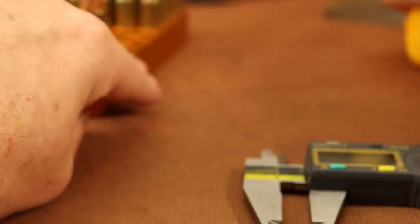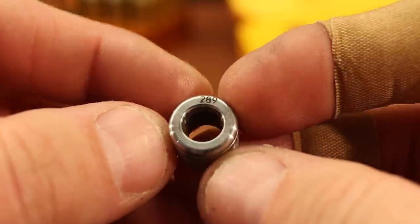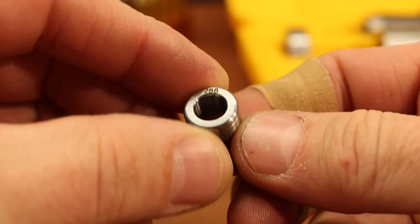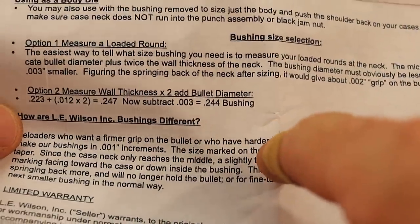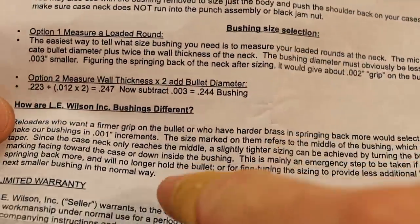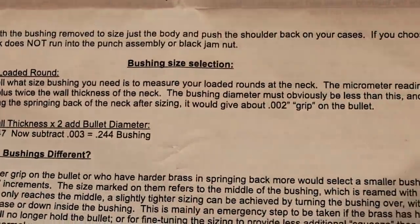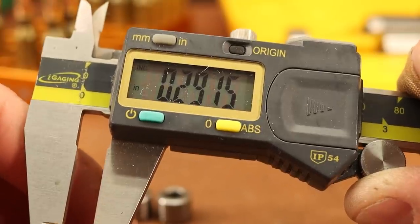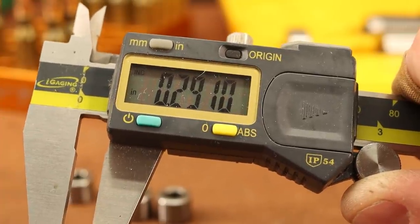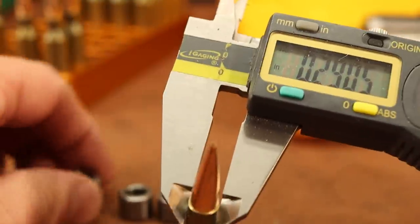I have three bushings: one reads 289, there's 288, and that one's 287. Looking at the Wilson die instructions under bushing size selection, the easiest way is to measure your loaded rounds at the neck and then select 3 thousandths smaller than that. So we take our 290 or 290.5 and subtract 3 — that would give us 287. Some people say subtract 2, which would give us 288.